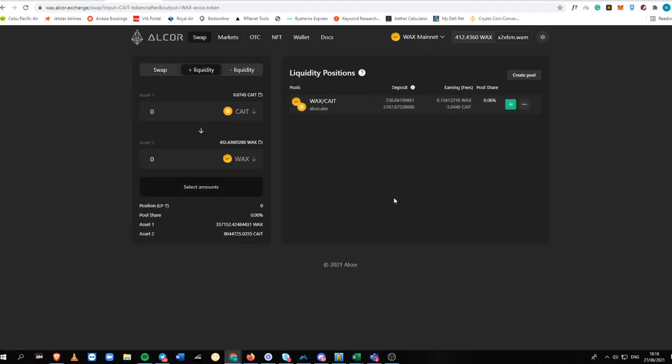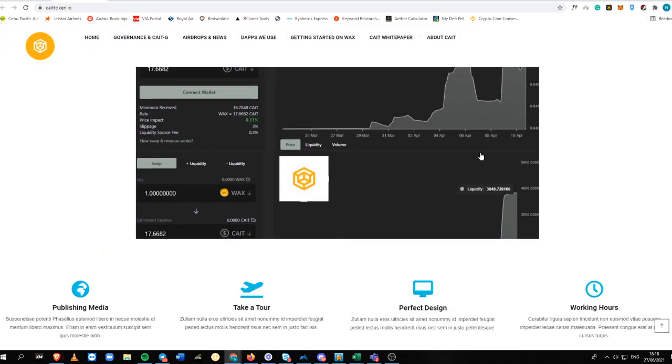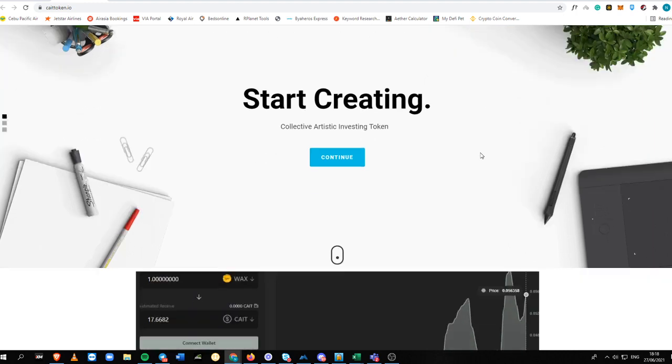That's it for this video, guys. I hope you liked this one. Again, it is KATE Token — Collective Artistic Investing Token — and you can use KATE to provide liquidity on the WAX Alcor Exchange, which currently has an APR of 23% per year. See you in my next video.